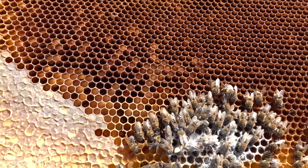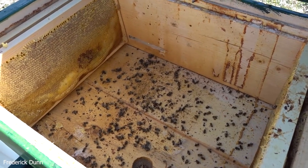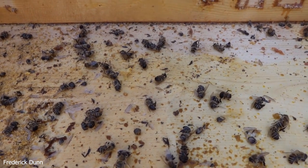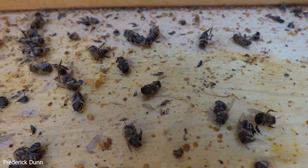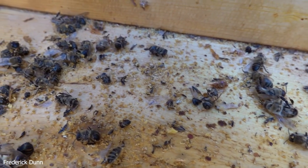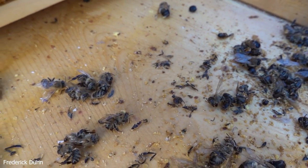That is pollen stored right next to the capped honey - standard brood frame layout. I'm going to vacuum all this up, remove all the frames, and leave two frames with capped honey in them just for kicks, because I hope within the next few weeks we'll catch a swarm and install them in the same horizontal Langstroth hive and maybe have better luck going into this coming winter.